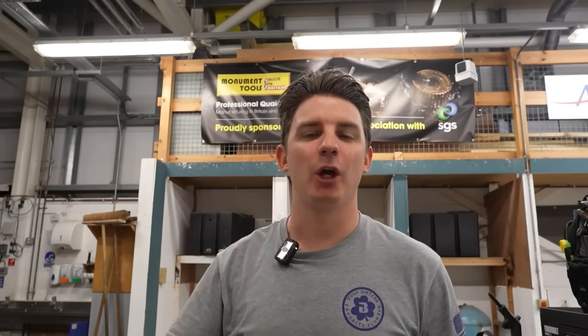Today is World Plumbing Day and I've come to my original college where I first learned, SGS in Stroud. I'm here to set the lads a bit of a challenge in the classroom. What I want them to do is create a pipework jig. They've got a three meter length of pipe and they have to do it with as little wastage as possible. Whoever does it best, I'm going to give a £50 Amazon gift voucher to.